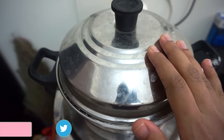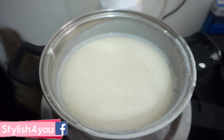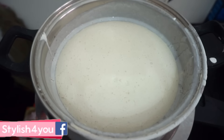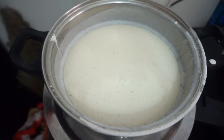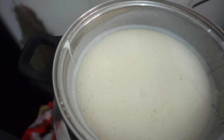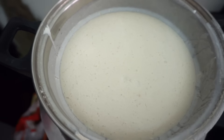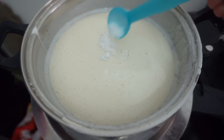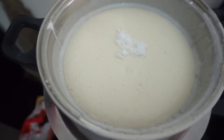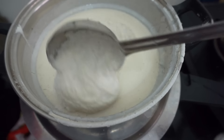It's been 12 hours now, so let's see how the dosa batter has come out. As you can see, it has doubled in size — this is exactly what we are looking for. Add in some salt. If you're making idli, just add salt, and if you want to make dosas, add a little bit of water as well.